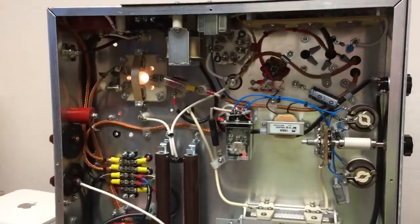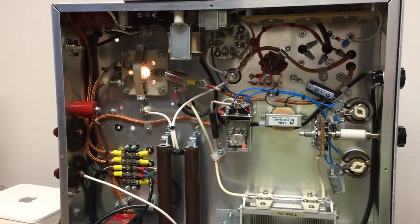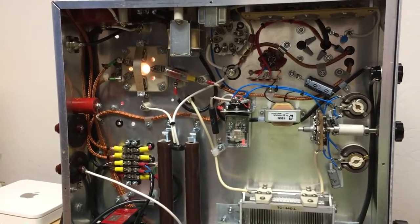I should have this thing slid back in the rack sometime here soon — maybe next weekend, or probably the week after. This is W5HRO.